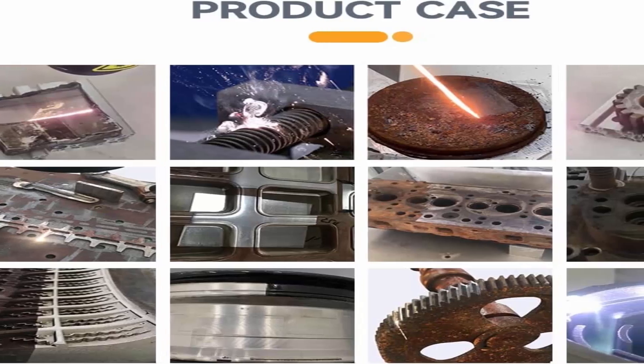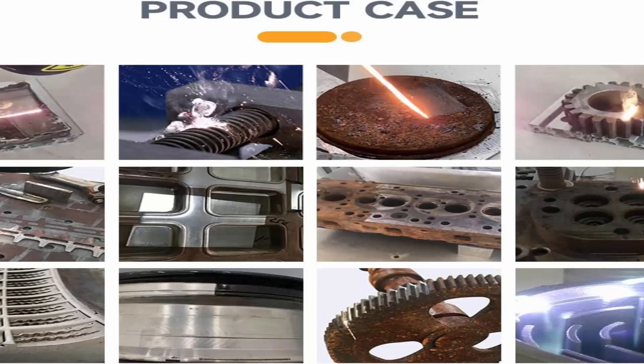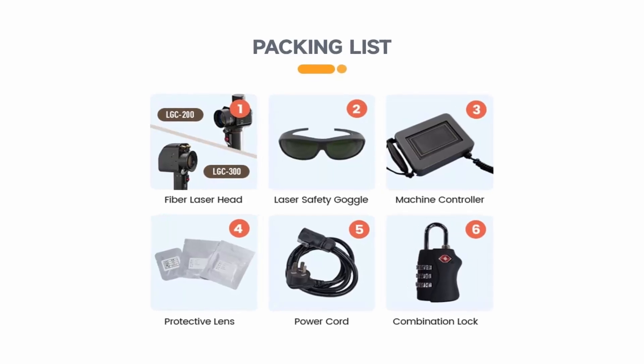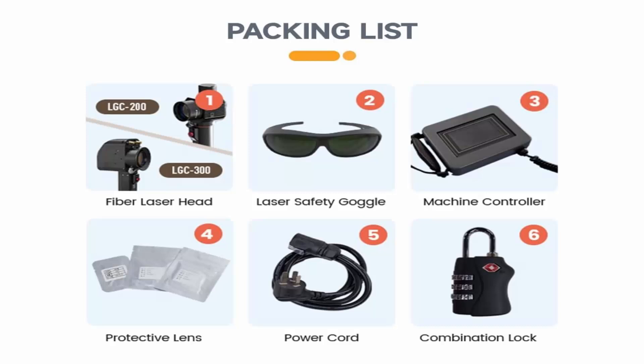Additionally, the cleaning gun of this laser cleaner is designed with a double-click switch — only clicking twice can start cleaning. All these features are designed to highly protect your safety.